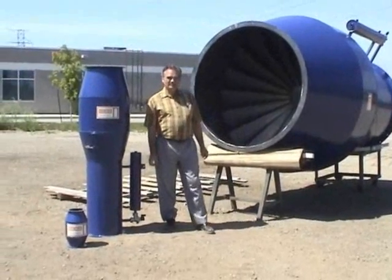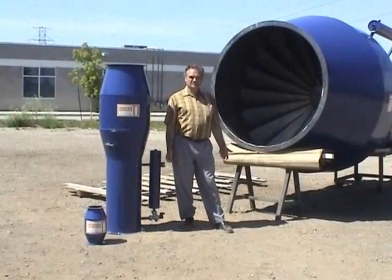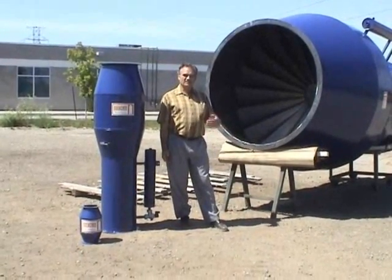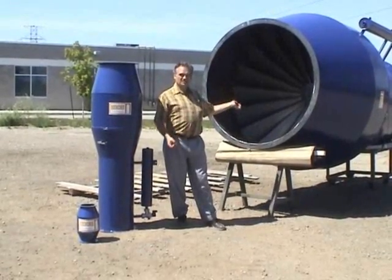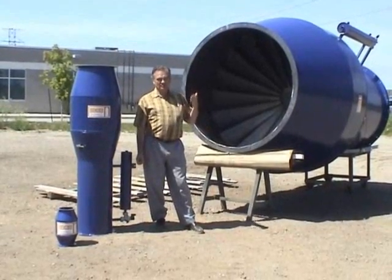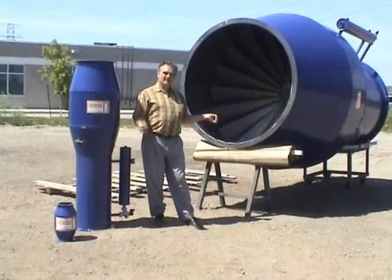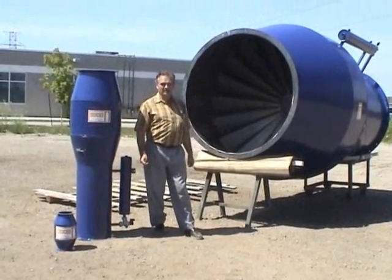Today we're going to talk about the very serious problem in dust collection systems — that of fires and explosions. Most of them are caused by sparks and embers that are carried through the conduits into the dust collector and then set the dust collector on fire. You will also get some dust and debris in the ductwork itself, and these sparks and embers could set off that debris and then you've got a fire in the duct.